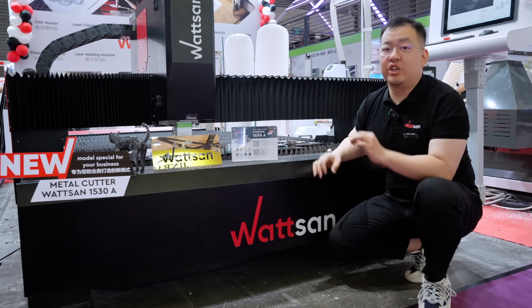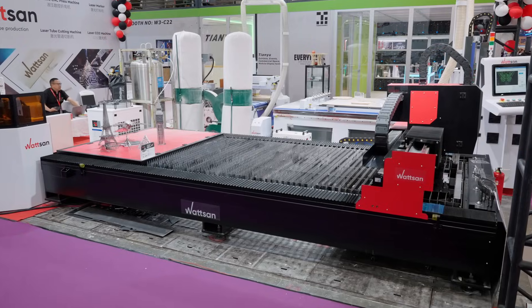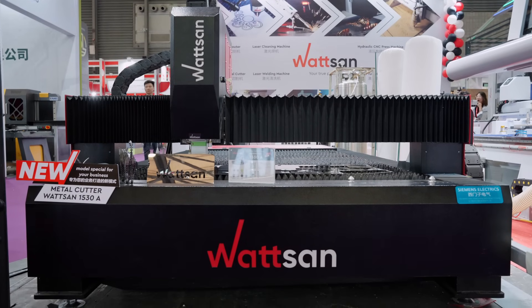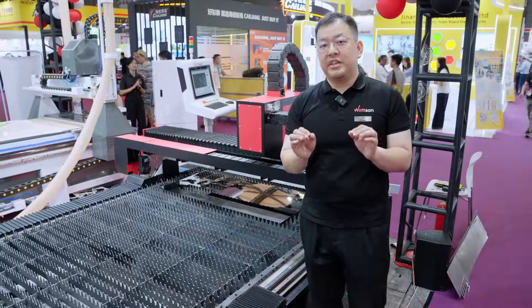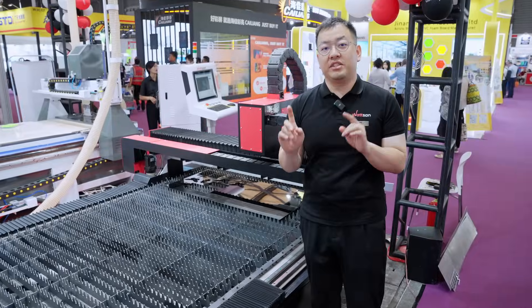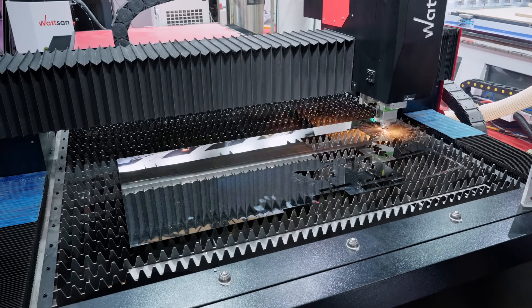Now let's talk about the unique features of this specific model. First, it is hard not to notice that it is significantly lower than the other machines. This lowers its center of gravity, increasing its stability — the lower it is to the ground, the more stable it becomes. Second, the frame. All metal cutters are typically made from welded metal sheets, but this model has a frame made from tubes, making it lighter. However, it doesn't mean the machine has lost its strength and stability.